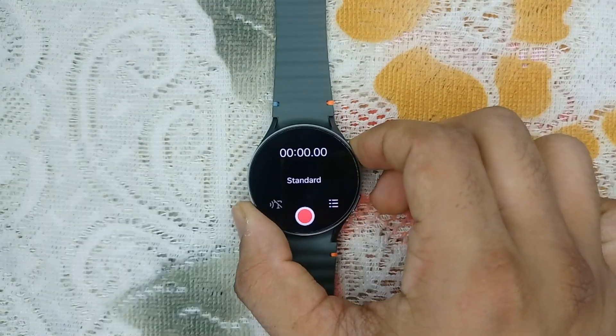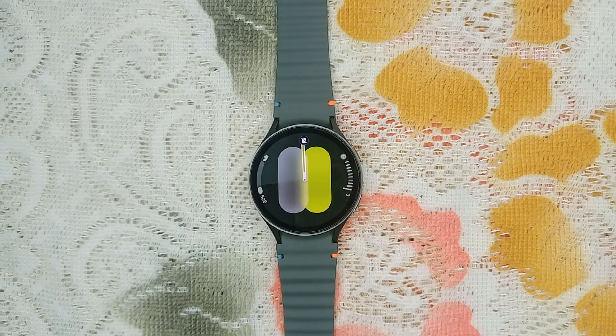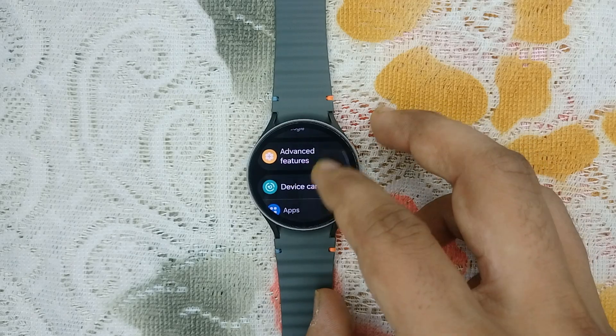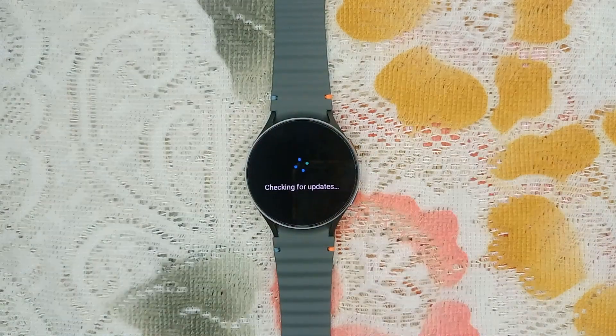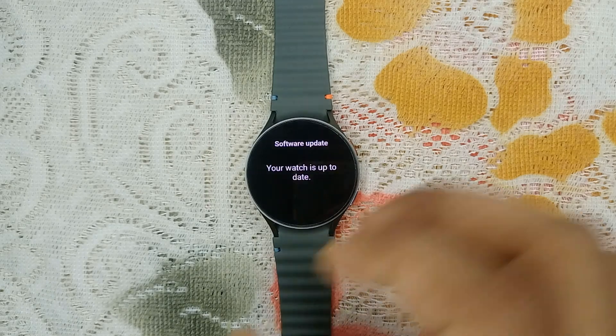The next step is update your software. Keeping your watch updated can resolve many issues, including microphone problems. Open Settings, then go to Software Update, and tap on Download and Install. Your watch will check if any updates are available. Right now my watch is up to date.